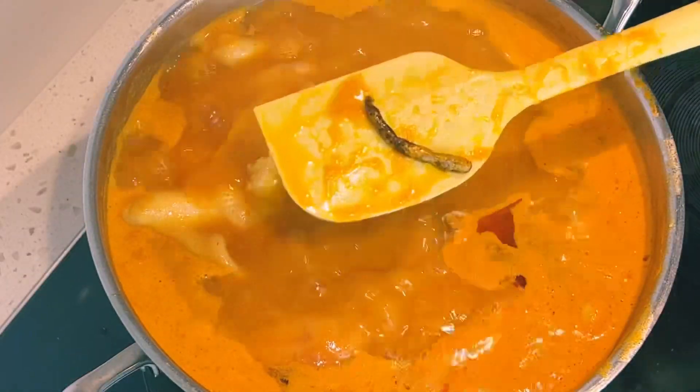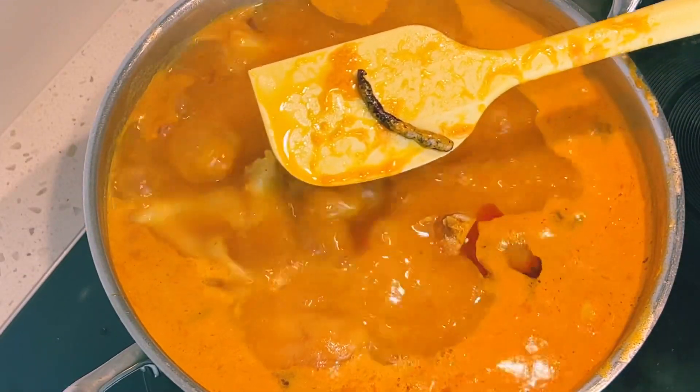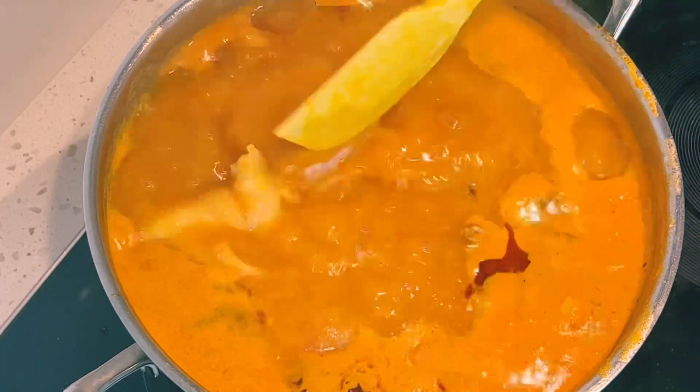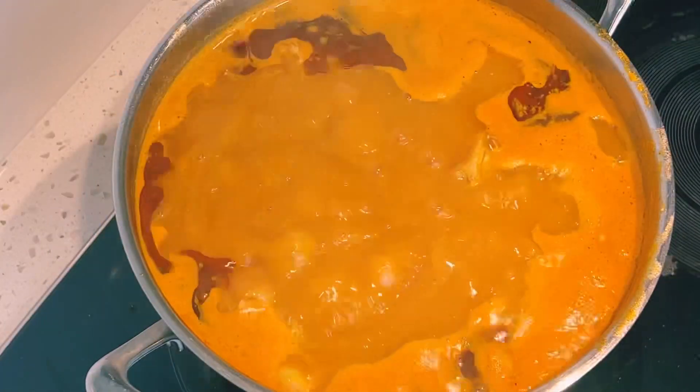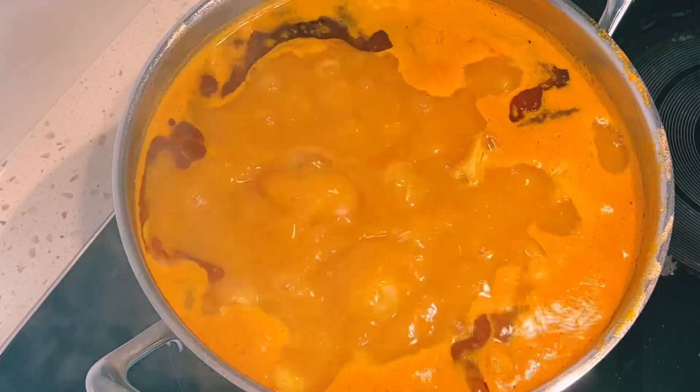I added in grain of selim — it is also called huintiang. I highly recommend you add it to your chicken soup. I'll allow the soup to simmer for about five minutes.